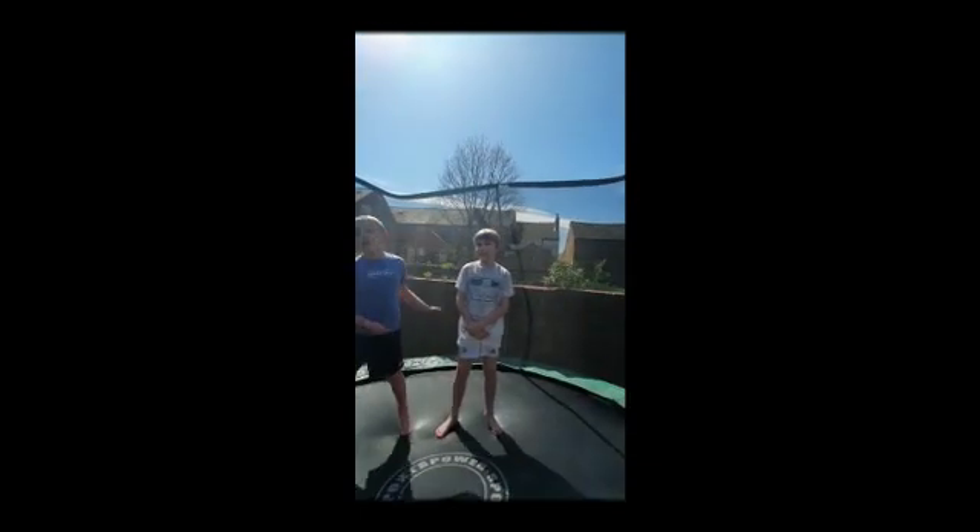Let's do some jumping jacks. One, two, three, four, five. And now we're doing some high knees.